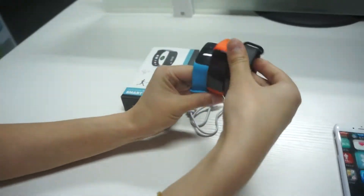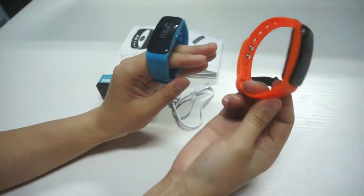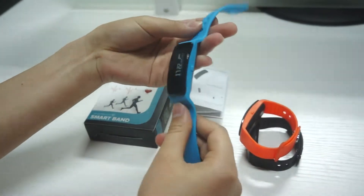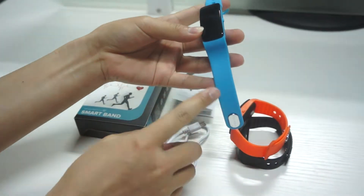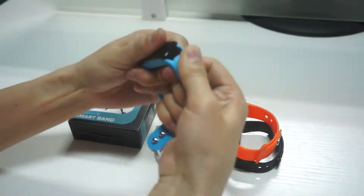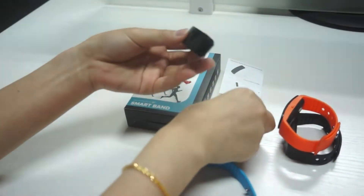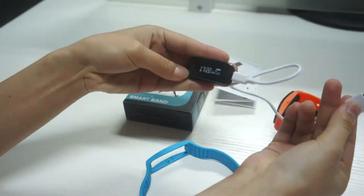For this model, we have three colors available: black, orange, and blue. It has a TPU material strap, and you can add your logo on the strap and also on the metal clip. It is very easy to pull out for charging with micro USB.